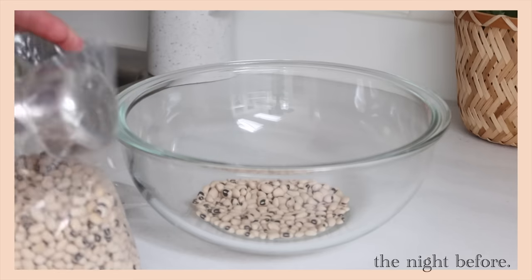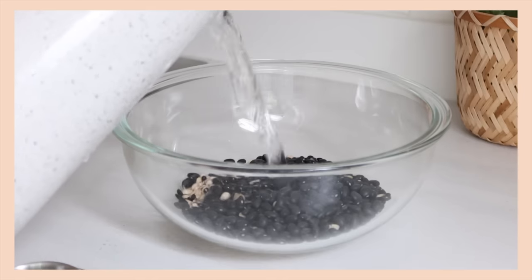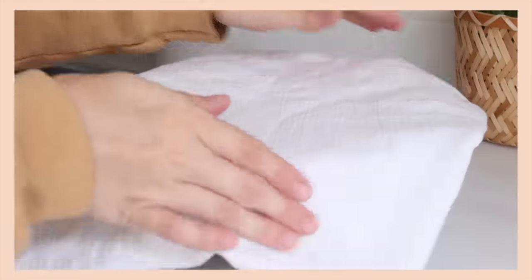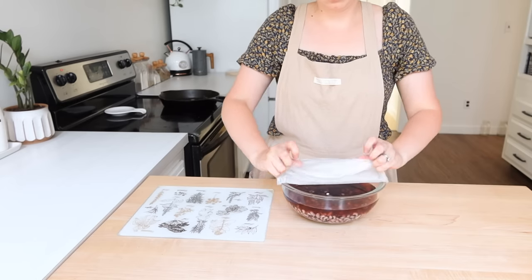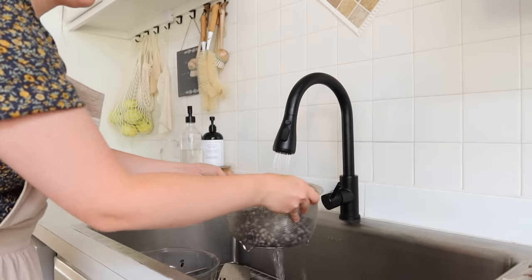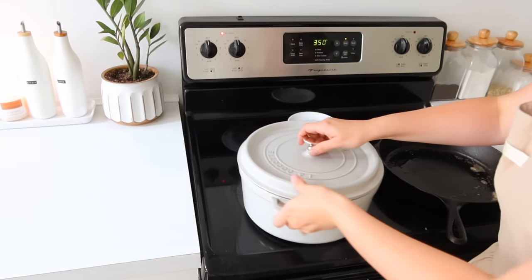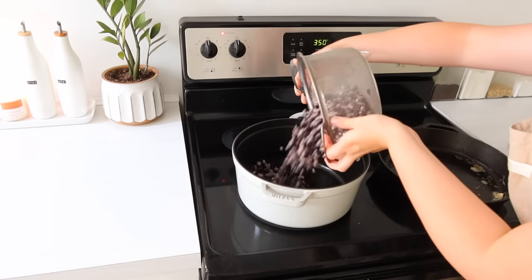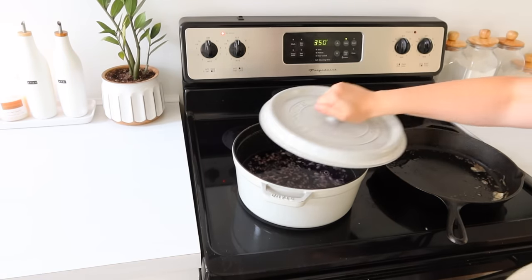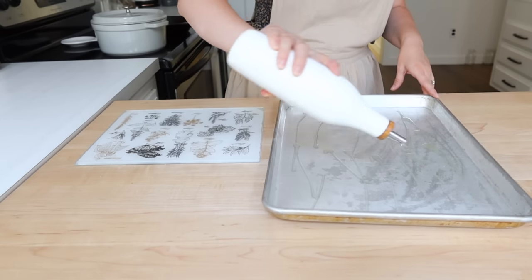So the night before I went ahead and soaked some black-eyed peas and some black beans. I should have soaked them separately because the black beans color the black-eyed peas kind of dark gray, but either way it still works. I needed some beans for a dip I was going to be making for dinner. So I drained them off the next day after they had been soaking all night and got them cooking on the stove. That's a great money saver having dried beans around versus canned.